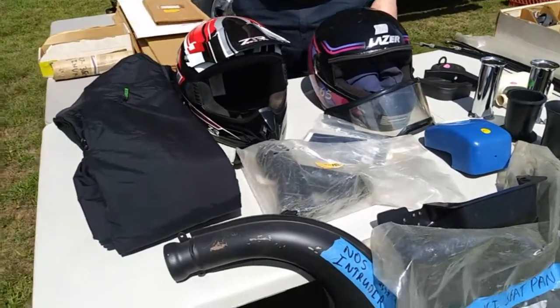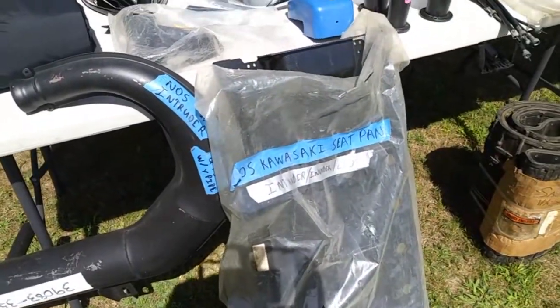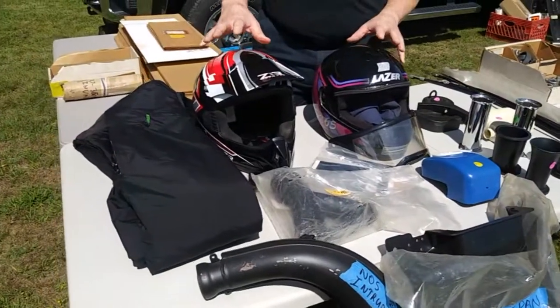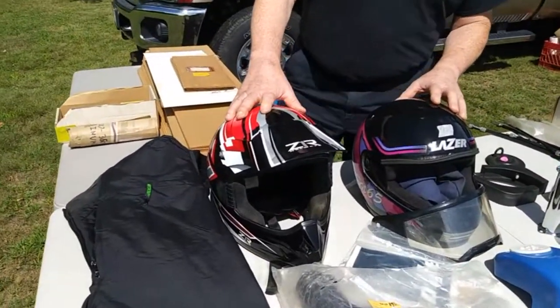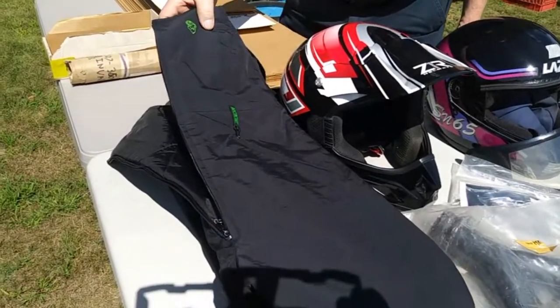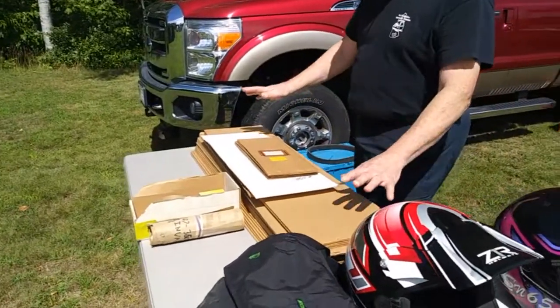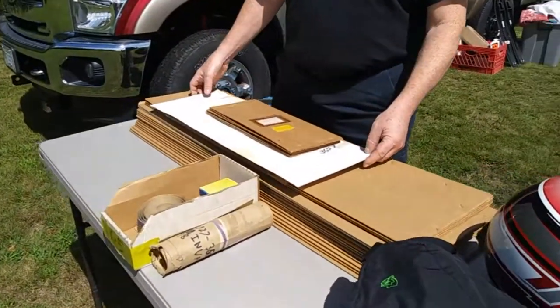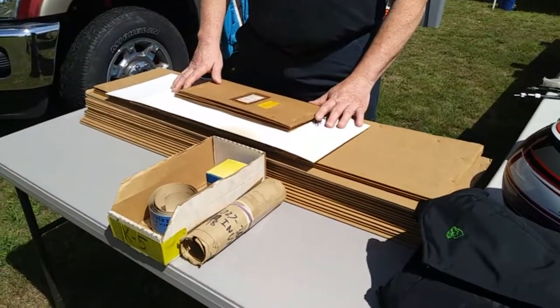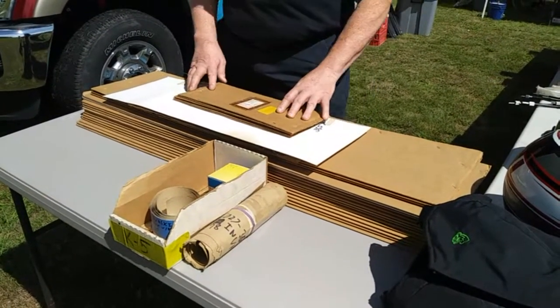There's an exhaust and a seat pan for Kawasaki snowmobiles. We have a couple of used helmets here — still good, usable. We have a set of Arctic Cat bibs, a woman's small. And then over here, we have a collection of new old stock decals for late '70s, early '80s Kawasaki sleds, a few different models.